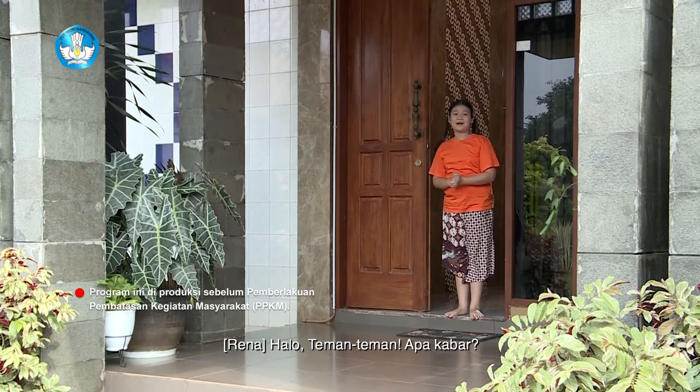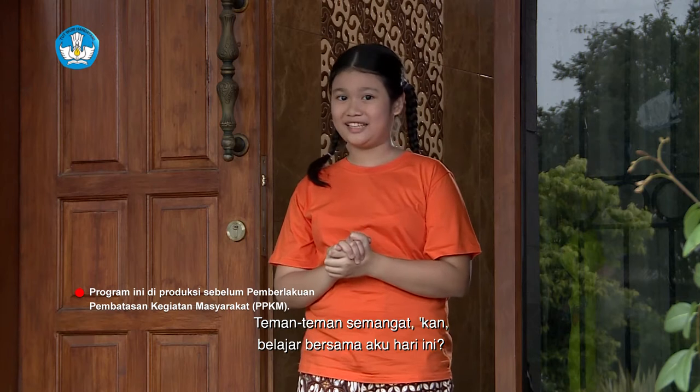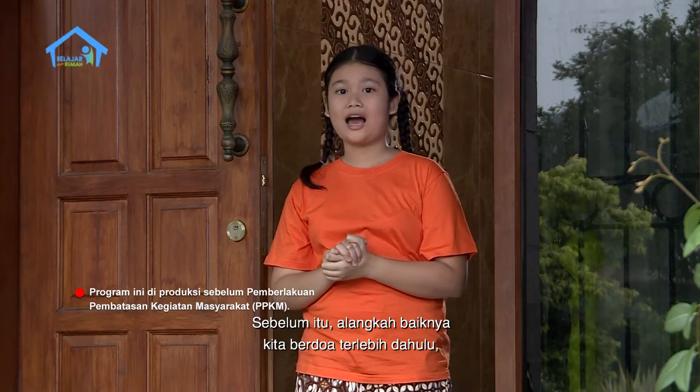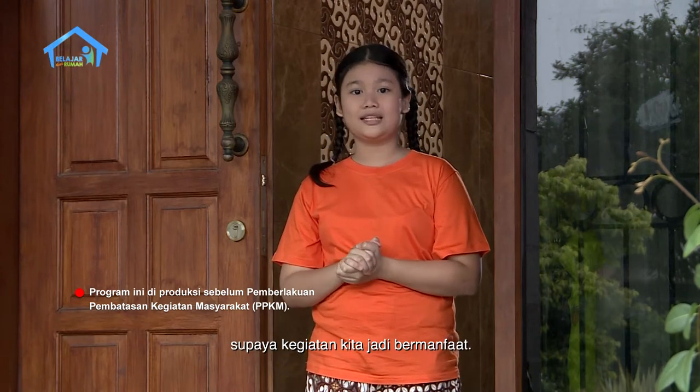Halo teman-teman, apa kabar? Teman-teman semangat kan belajar sama aku hari ini? Sebelum itu, alangkah baiknya kita berdoa terlebih dahulu supaya kegiatan kita jadi bermanfaat.